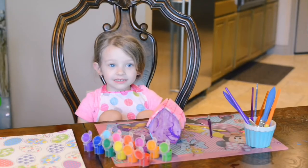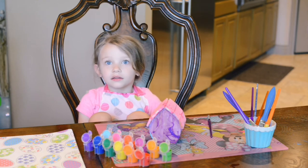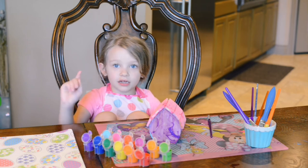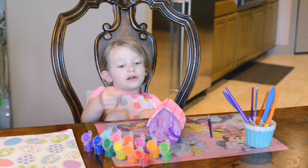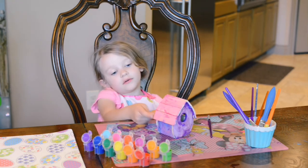Thank you for watching my videos — find more videos like this and subscribe. Thanks for watching my videos and making the birdhouse with me. This is what it looks like. Bye bye!